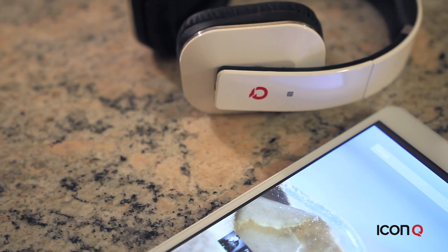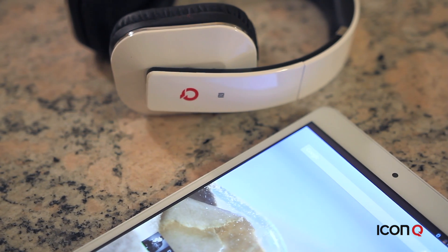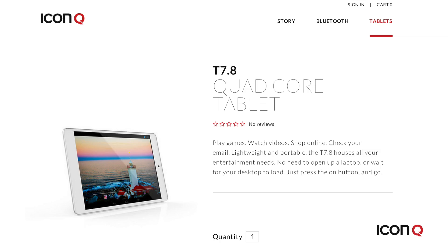The Bluetooth functionality also means it's a match for our Boundless series, so you can enjoy your wireless headphones or speakers with it. To find out more, head over to the product page at www.geticonq.com.